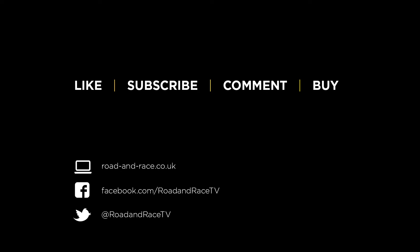That's all for this time. If you found the show useful please hit the like button and also subscribe as this helps us make more shows. If you have any questions or requests for things you'd like to see please leave a comment — we read and reply to all of them. If you'd like to buy anything used in this show then the link is in the description box. For more shows check out roadandrace.co.uk or our Facebook page. You can also follow us on Twitter. See you later.